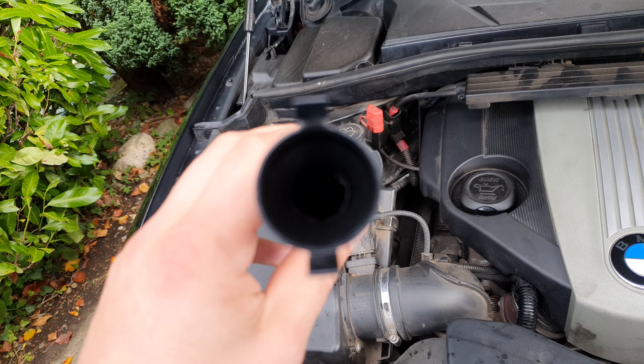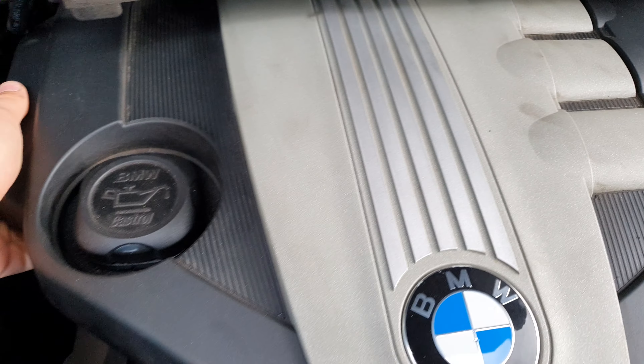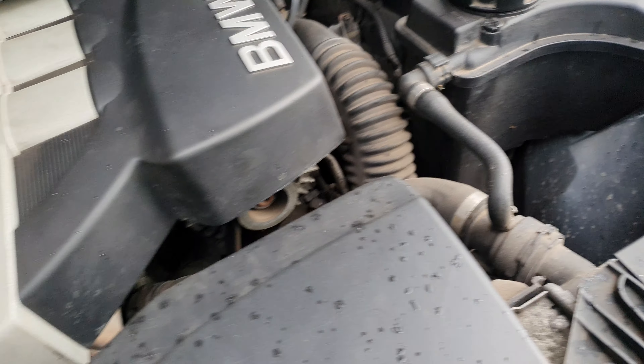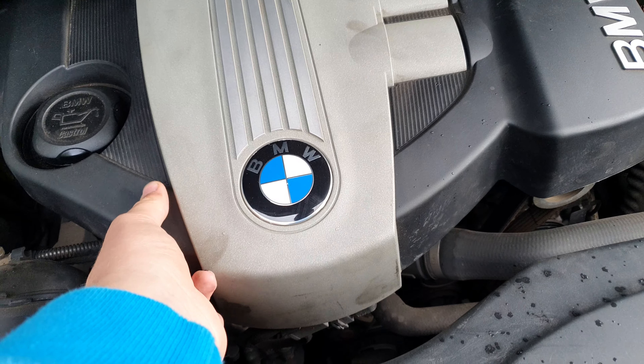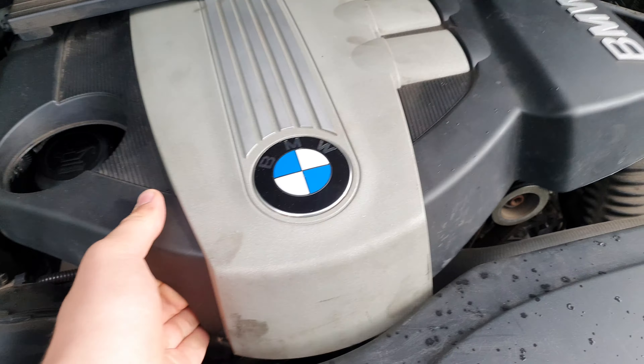Hi guys, welcome back to the BMW Guy channel. Today we're doing a bit of maintenance on the 1 Series. We've got a replacement part we're going to be fitting under the bonnet - it's a really quick and easy job. That is the crankcase breather pipe. I was just under the engine bay the other day and noticed a lot of muck and oil coming out, spreading onto the surrounding area. I found that this pipe here was the culprit - this is the new part.